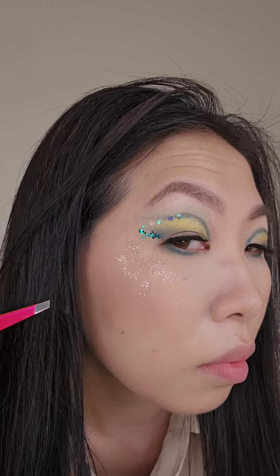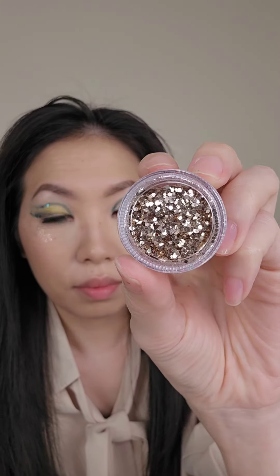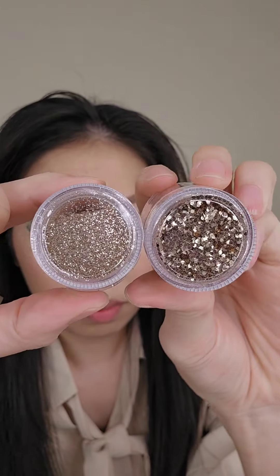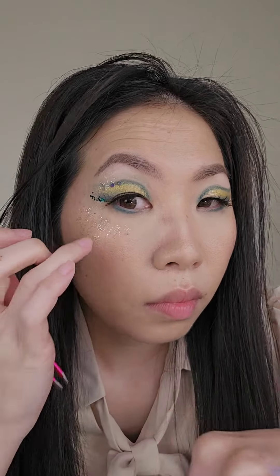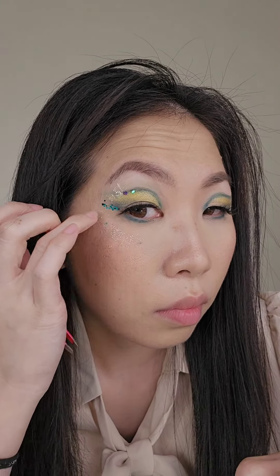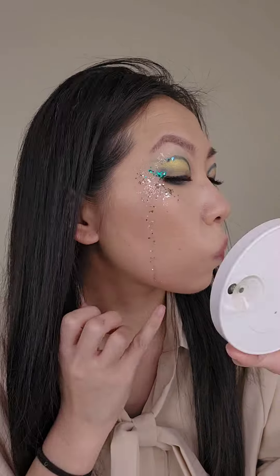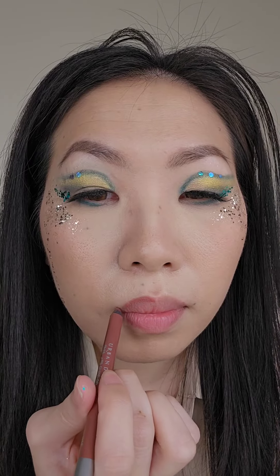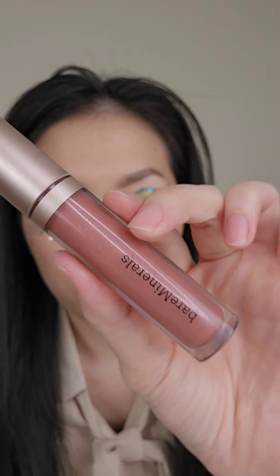I decided last minute that I wanted to add this chunkier gold glitter, which is different from the micro gold glitter I used first. So I'm placing some more glue on my cheekbones and then placing the chunkier gold glitter right on top. I thought it was cute to do a gold tear running down the side of my cheek. Then it's time to line the lips and top it off with some lip gloss.